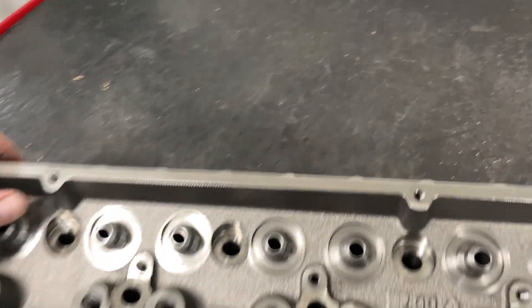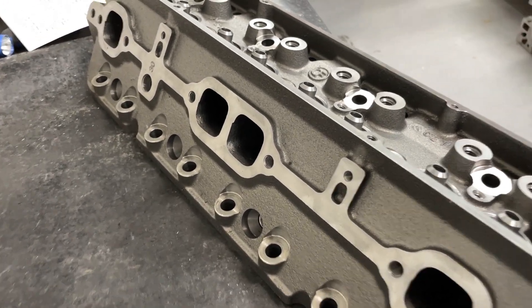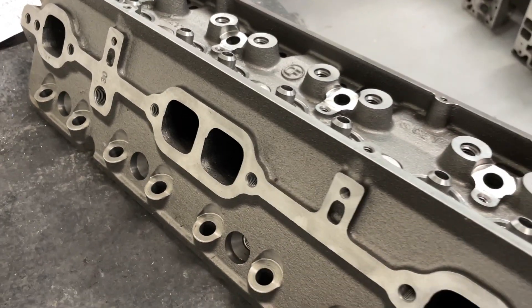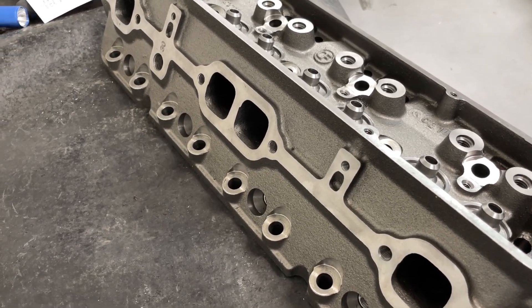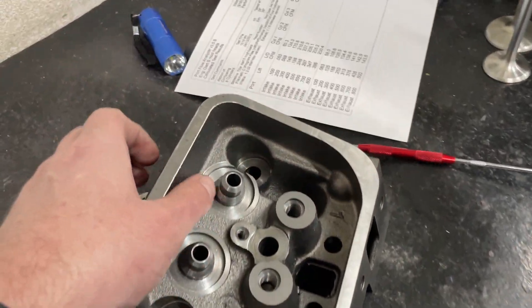Anyway, let's look at the flow numbers real quick. By the way, this is the exhaust — looks nice enough. As good as those look on the exhaust port, you're going to be surprised by how bad the exhaust actually flowed. So let's take a look at the numbers.